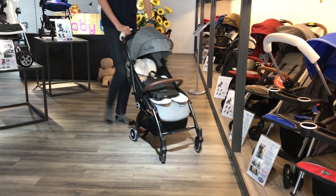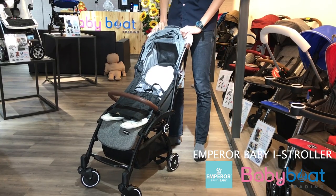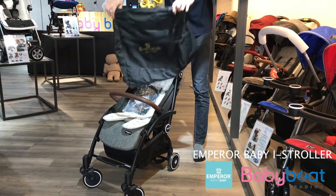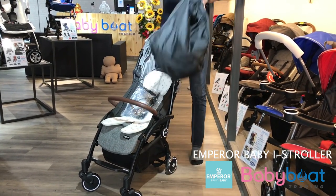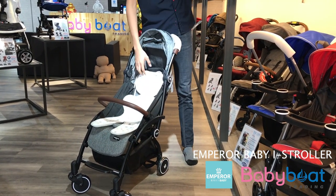Hey guys, today we would like to introduce the Empyreo Baby ice roller from Korea. You will get a free storage bag, rain cover, and 3D body support.